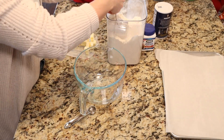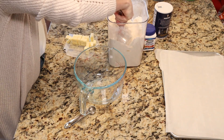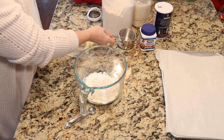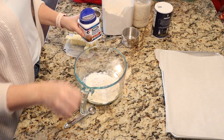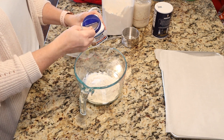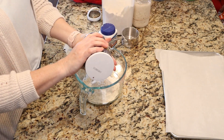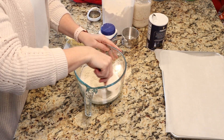We're going to need one cup of flour. I fluff, then measure and scoop, and then level it off. Then we need two teaspoons of baking powder and one teaspoon of salt, and we're just going to whisk that together.